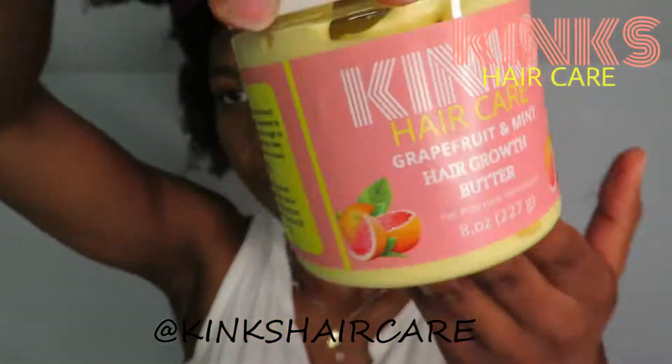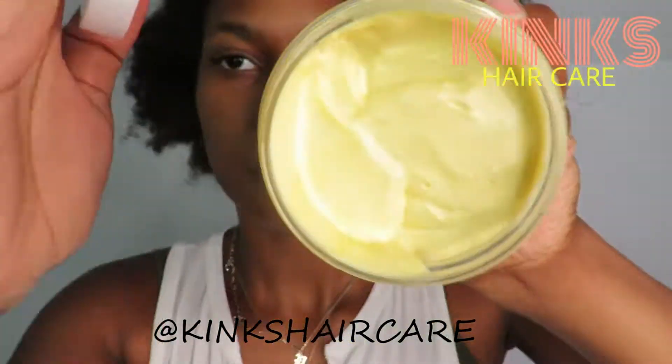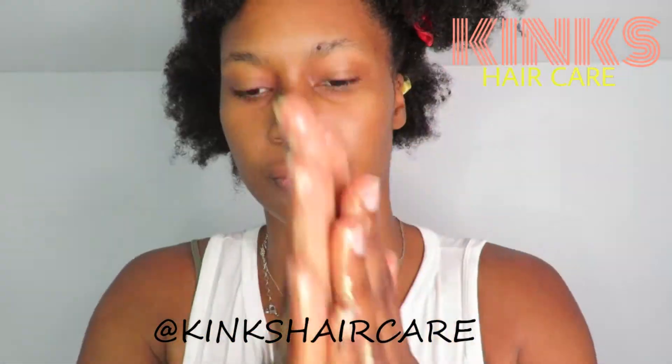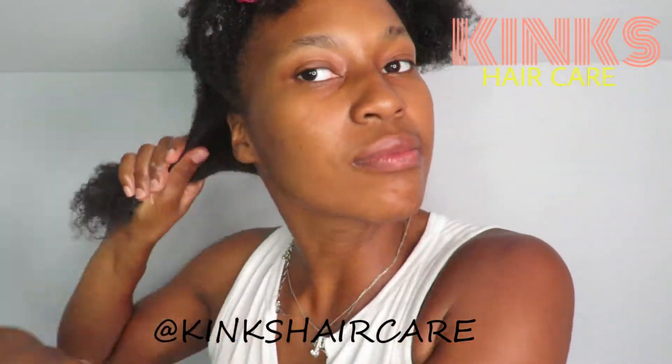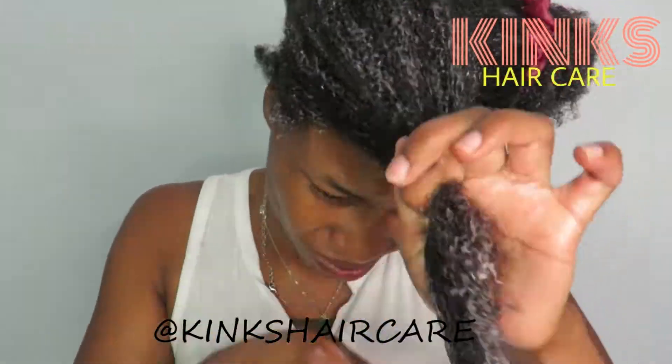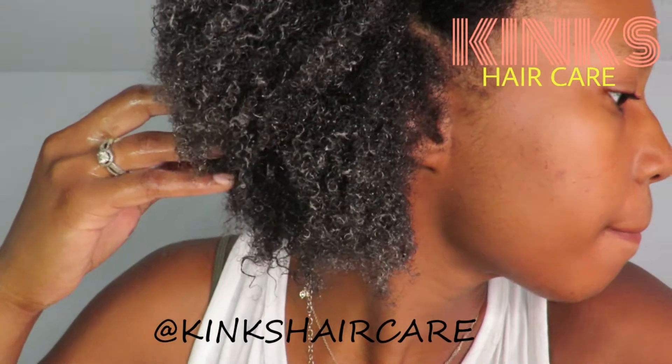After I section off my hair, I grab the hair growth butter and take a generous amount. As you can see, it is in a solid state, but once you warm it up in your hands, the butter turns completely into an oil.